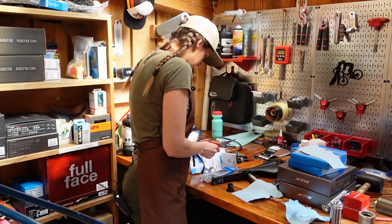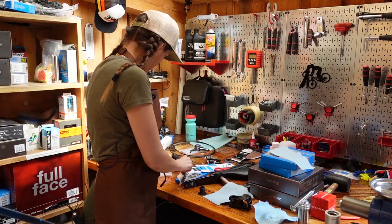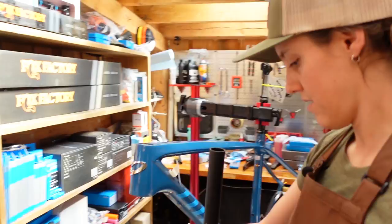The next thing we're going to do is measure the steer tube so that we can cut it. For that, we're going to need our stem. Did not have an organized workspace today — that's just unfortunately the way it's going to go.